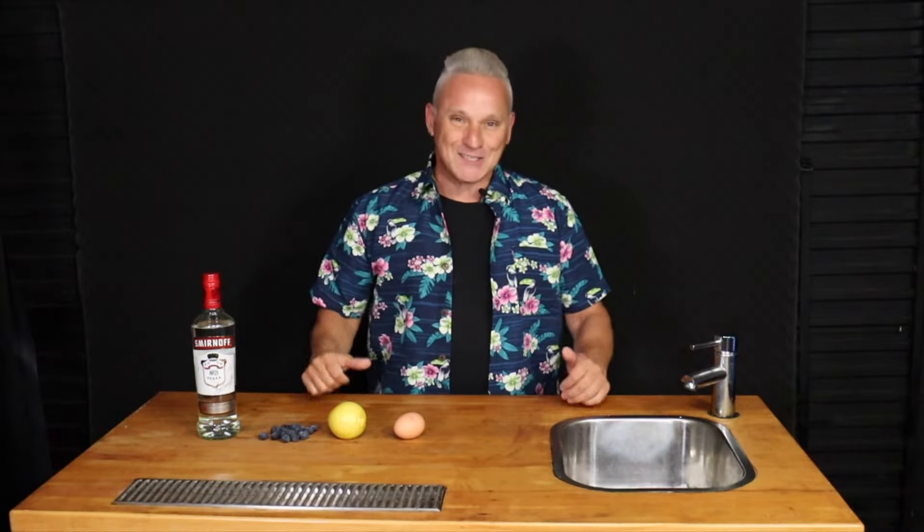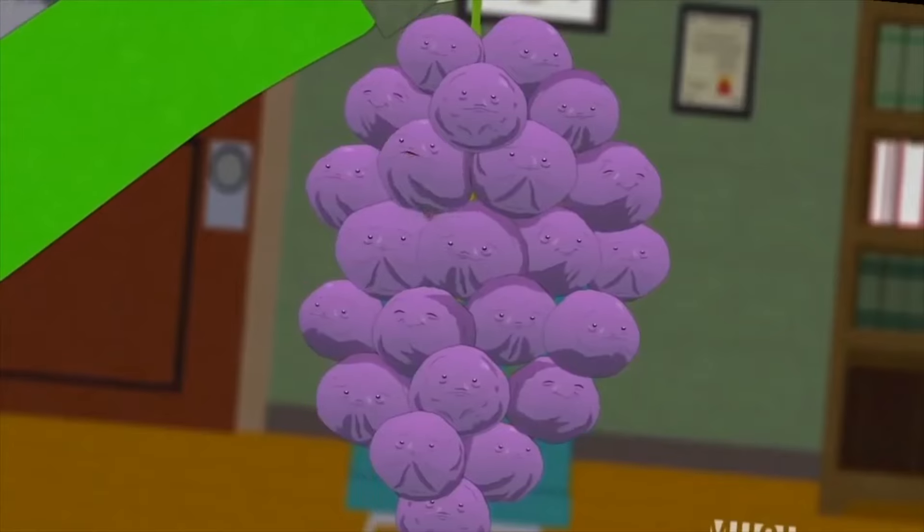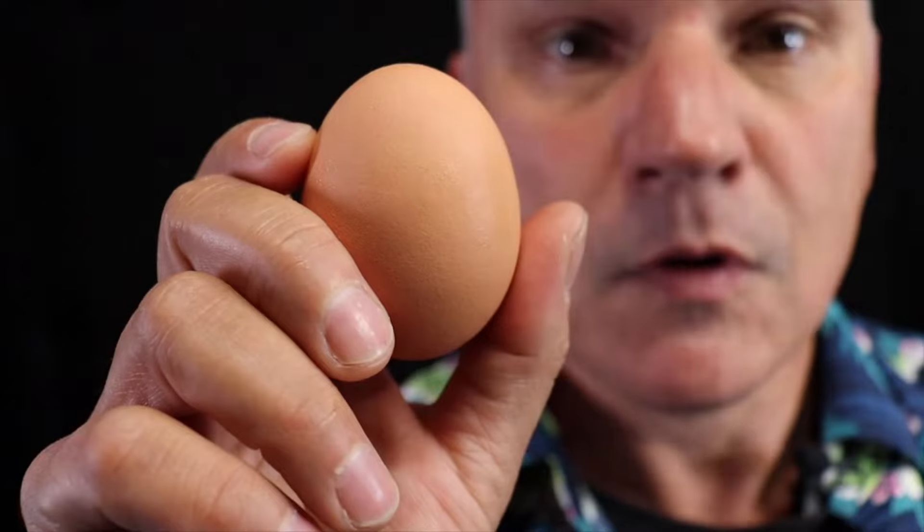Good day and happy cocktail Fridays. As always, I'm your host Troy. Today we are making a member berry sour. This recipe calls for vodka, fresh lemon juice, fresh egg, and some member berries.